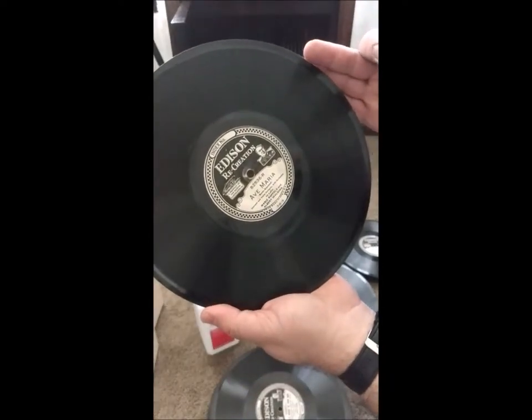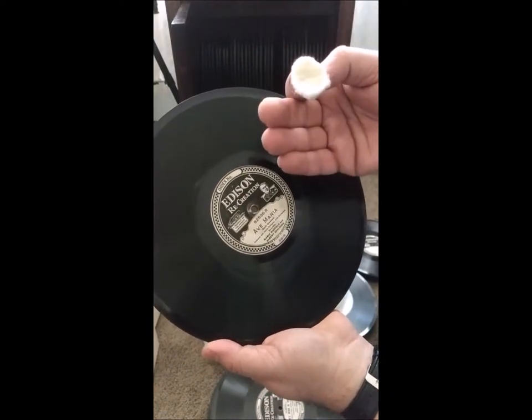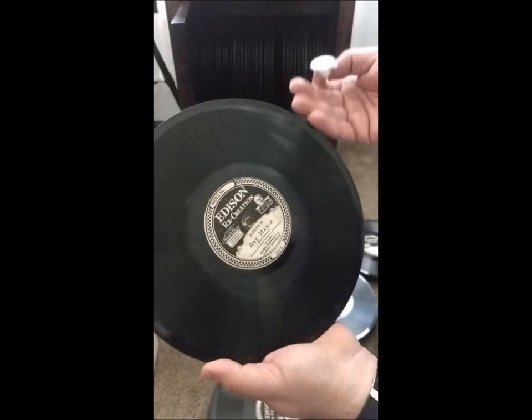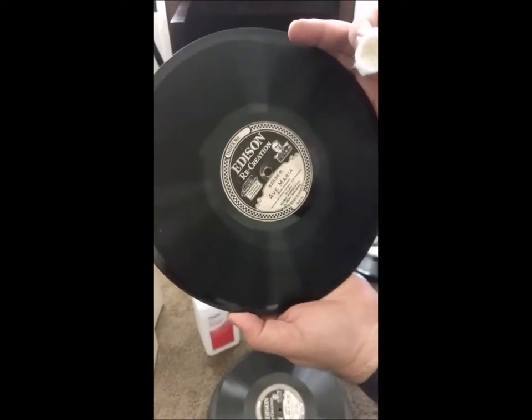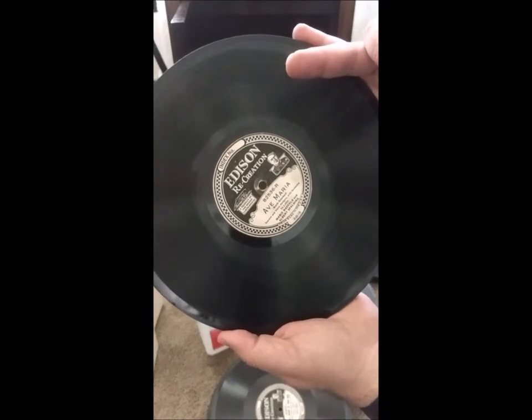You can just repeat this until your cotton ball is — you're probably never going to get it totally clean and make the cotton ball white when you're done — but you can give it a try. Then give it a play and see how it sounds.